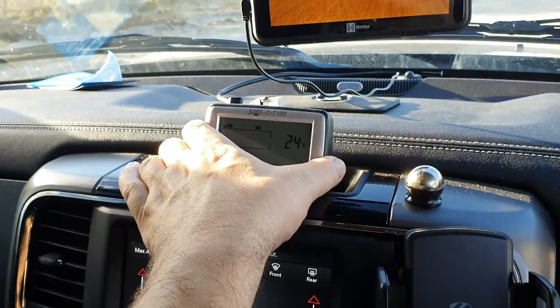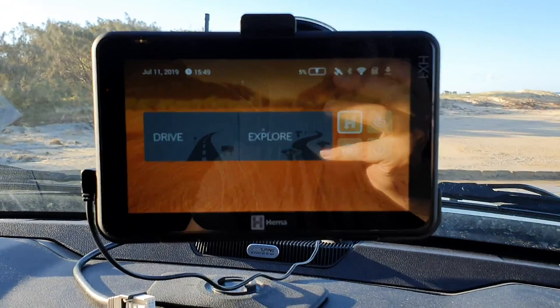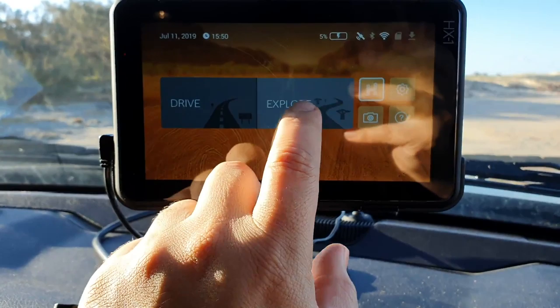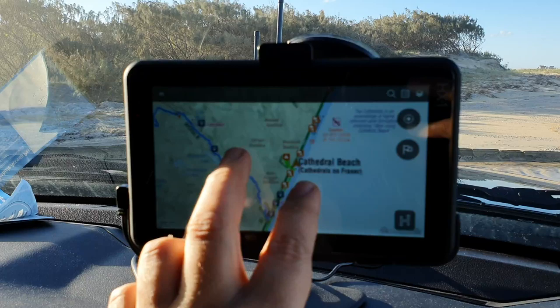I've just got the little Safety Dave tire pressure system here - I think we're running about 20 PSI all around. This HEMA HX1 has been an absolute lifesaver for us. You can put it in drive mode for normal highway stuff, but the explore mode is basically your HEMA map. We're on Cathedral Beach now - you use it like an Android or an iPhone.